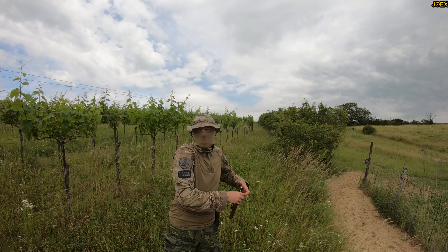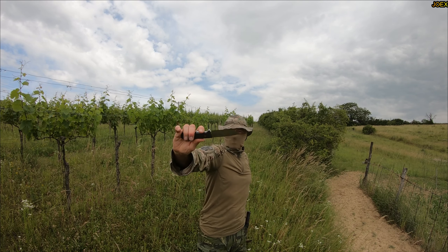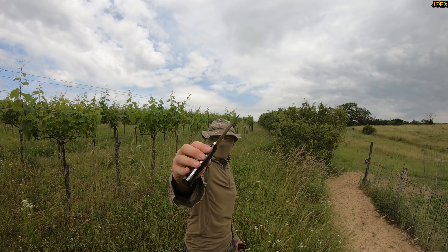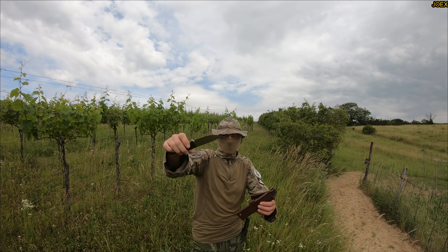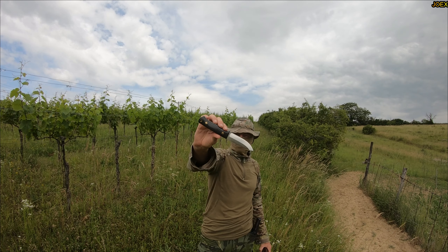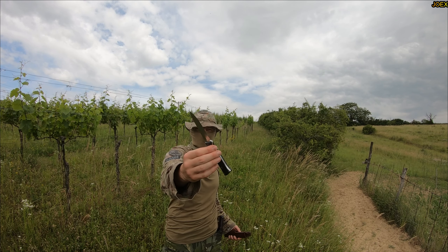Number two: the famous DBK blade. Check out this nice bushcraft blade, costs around 400 euro. This was a gift from my DBK friends — probably the best present I ever got.